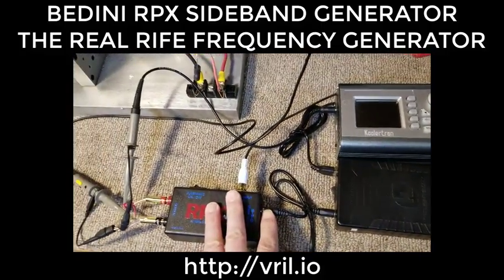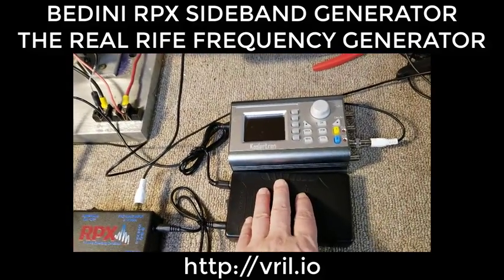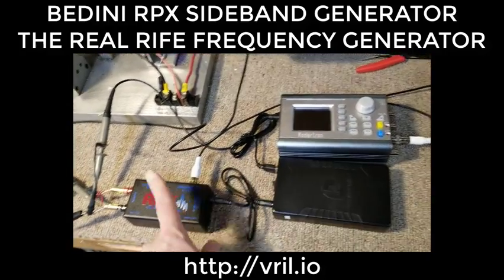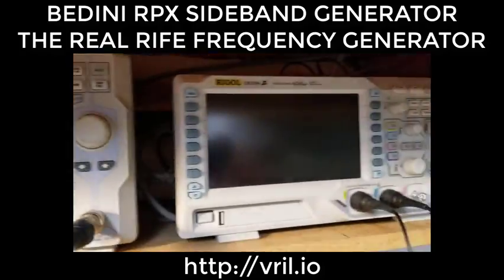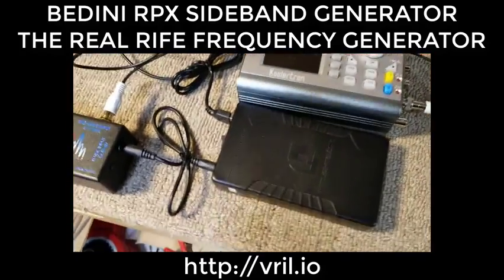We have the RPX hooked up, with a scope and spectrum analyzer connected. If all you want to know is how to turn this on to run the RPX, just skip forward to that part. I'm going to go through how to program this for sweep, then we'll look at the spectrum analyzer and scope to show that it absolutely does the same thing as a Field Tech.